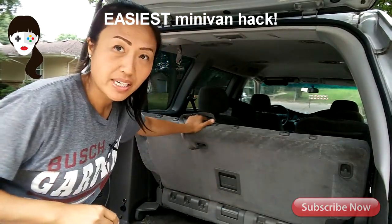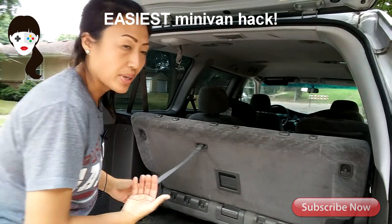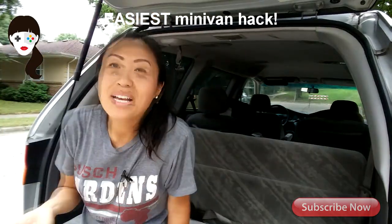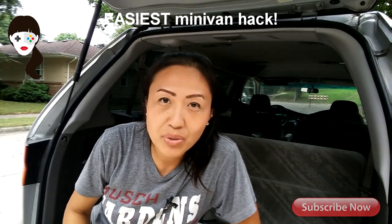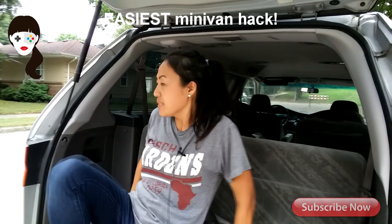So the back part you leave it here, but it's the bottom hinge that you put backwards and recline. Okay, so now you've essentially made a seat that can face backward, and this is really good when you go to the drive-in movie. This is the back third row seat facing outward, just like this.